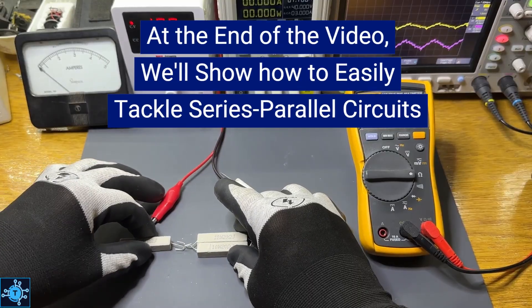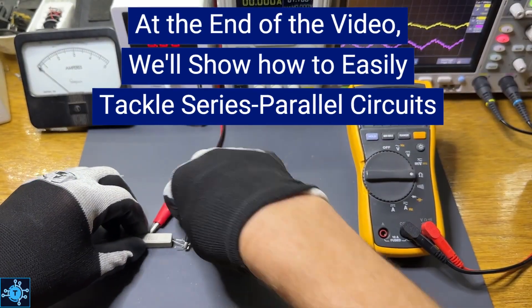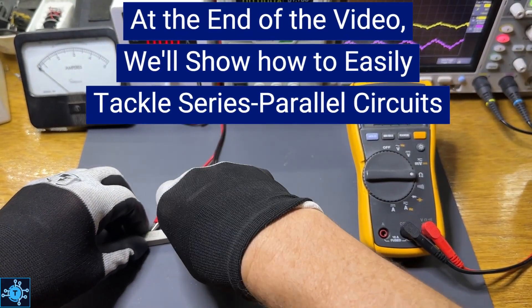Stick with me to the end, and the last example will show you how to tackle series-parallel circuits — something that throws a lot of people off, but doesn't have to once you've seen it broken down step by step.